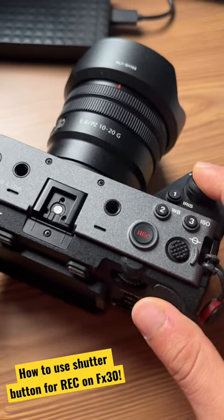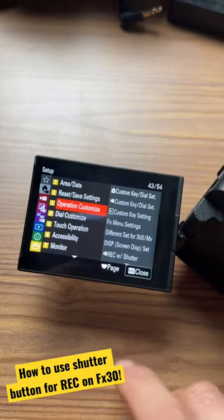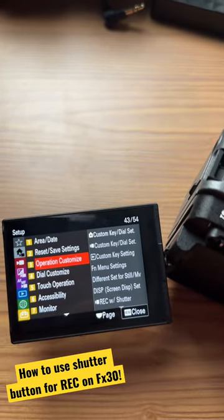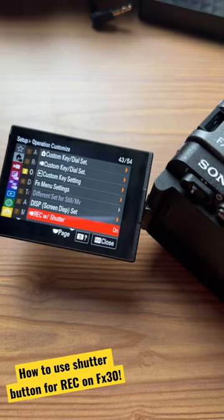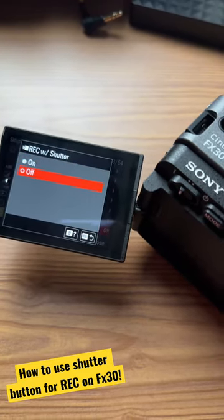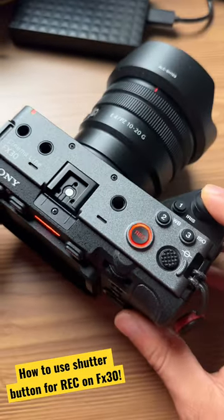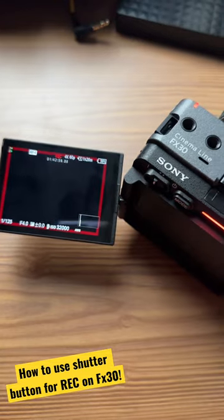What you can do is go to your menu, go to Setup, then go to Operation Customization, and select Record with Shutter. Originally it's set to Off — press On, and now it's recording. How awesome is that!